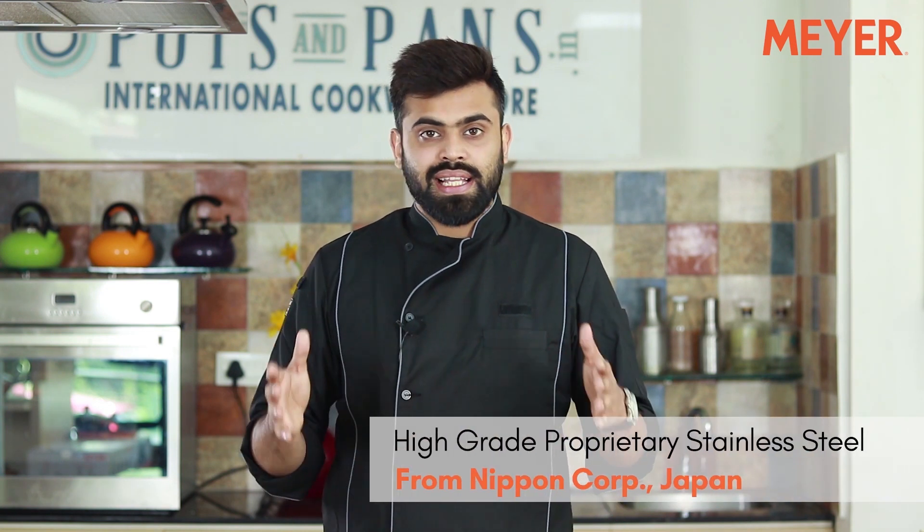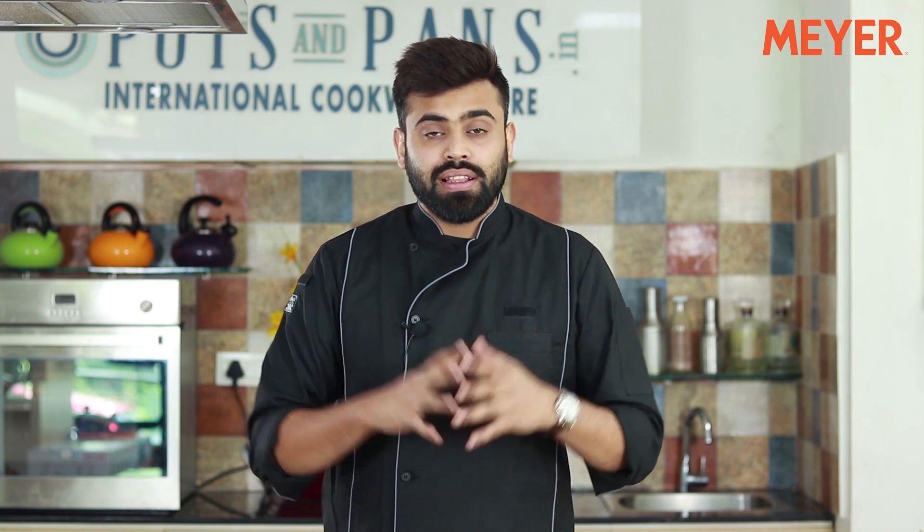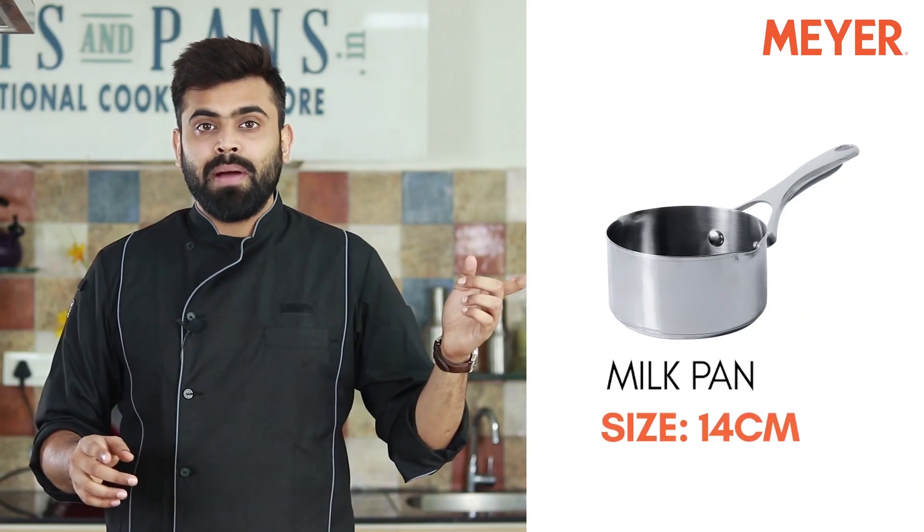Hi guys, I'm Varun and today I want to talk to you about a faster heating stainless steel cookware range from Meyer Housewares by the name of Select. This particular range is made from a proprietary nickel-free stainless steel that makes it the most hygienic stainless steel cookware available in the market today. This range comes with milk pans,